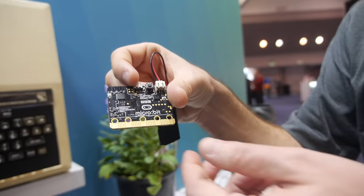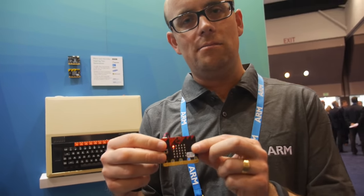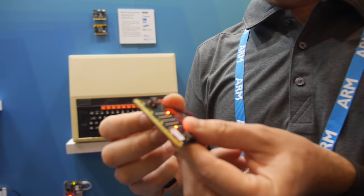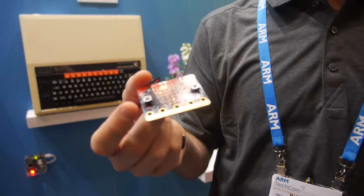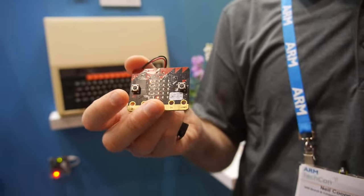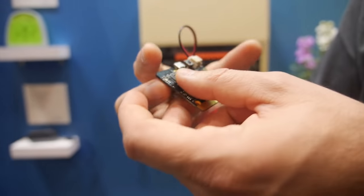As they enter high school or senior school, they'll get one of these and get to take it home — it becomes their property. They can code it themselves; they've got buttons on here, they can create games, and they can add accessories to broaden the number of things they can do.